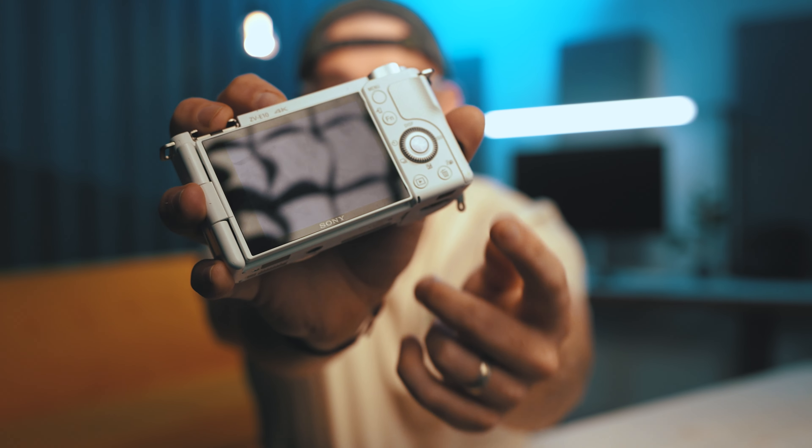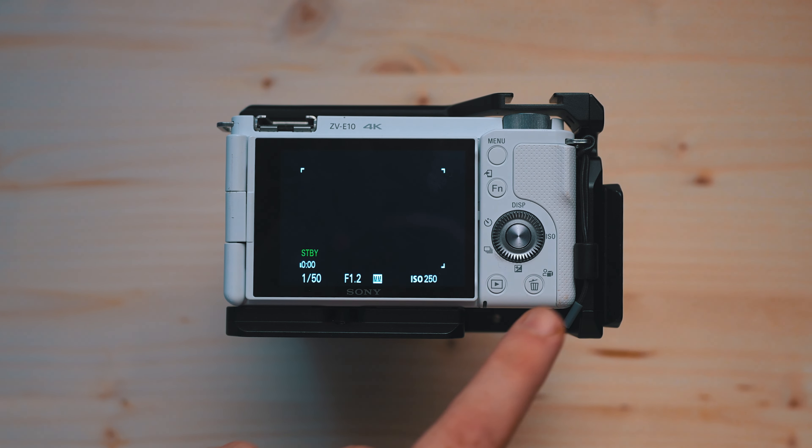If I want to show you a product, I'm going to hold it out, but maybe I want to be talking to the camera at the same time, and I'd like to focus on the product while still having me in the background out of focus. That's where product showcase mode comes in. I think all the ZV cameras have this feature built in. On the ZV-E10, you just press a little button — it's the delete button.